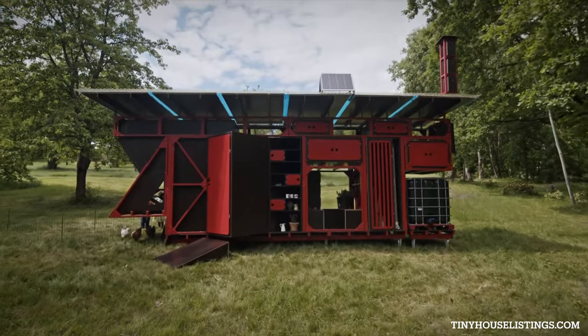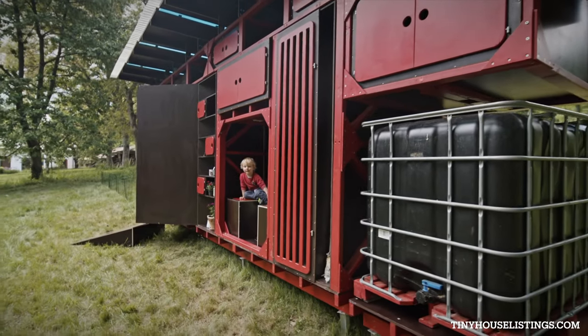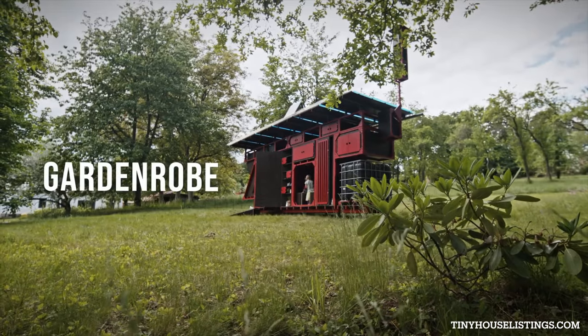This experimental shed is a hybrid between a cabinet and a garden hut. It is basically an outdoor wardrobe, thus we call it garden robe.